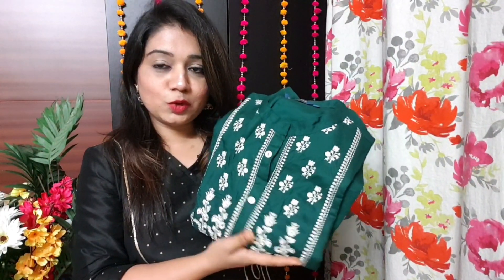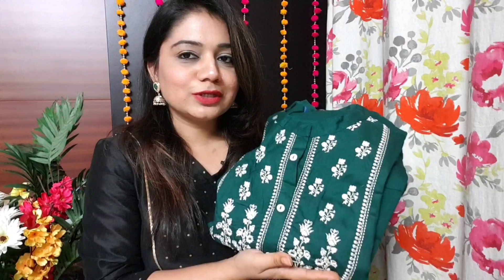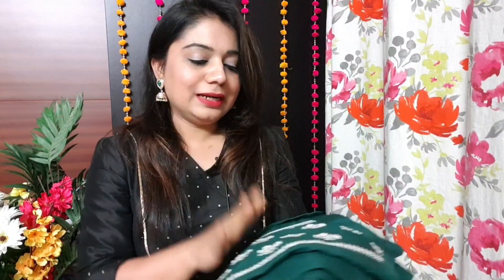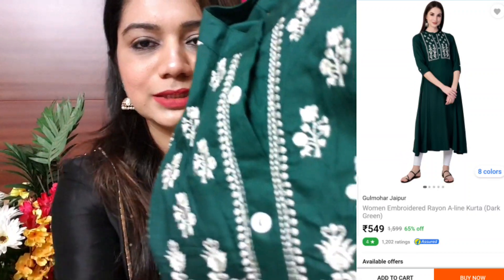The first Kurthi I'm going to show you is from Gulmohar Jaipur, and the size is small. My bust size is 34 and height is 5'1, so you can relate to it. This Kurthi is in a green shade and it is embroidery — not print.